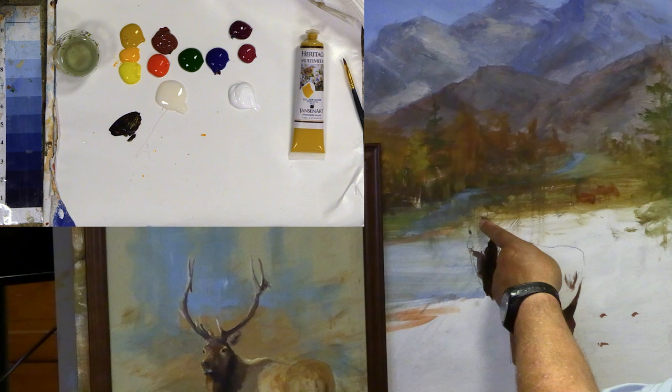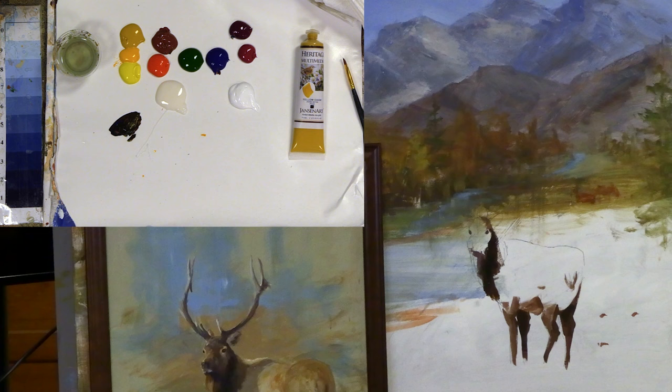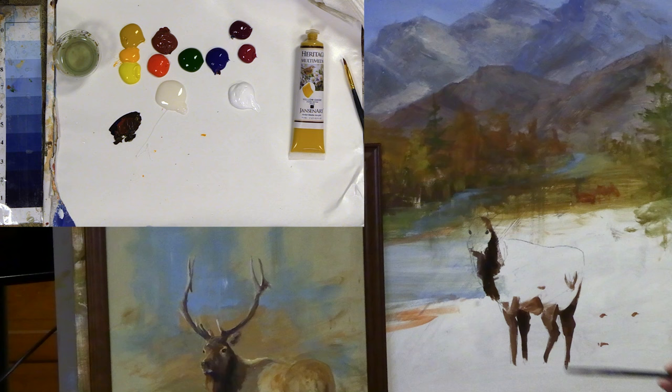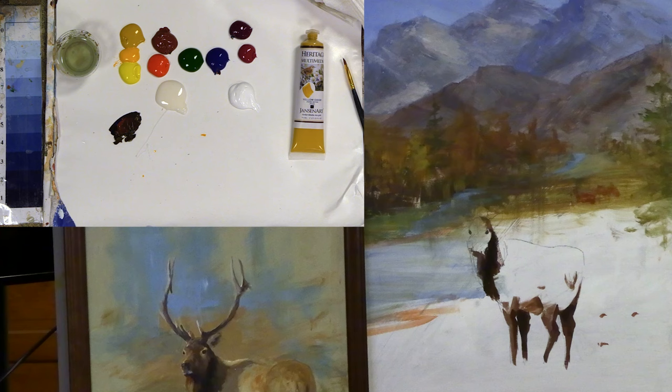I know where his eyes are going to be. This is off just a little bit — I painted over some of his antlers that I drew, I'm going to have to redraw those again. We can do that. I'll make sure I have a couple more of my core darks in, maybe a little more burnt sienna in here. There'll be a slight tonal difference there between the two right there.